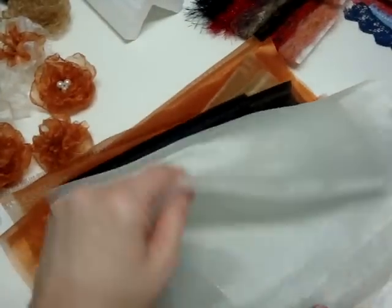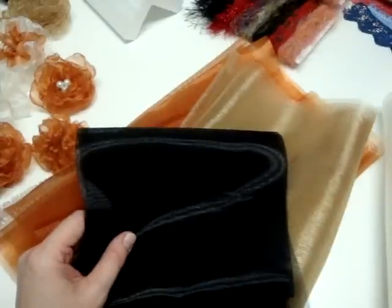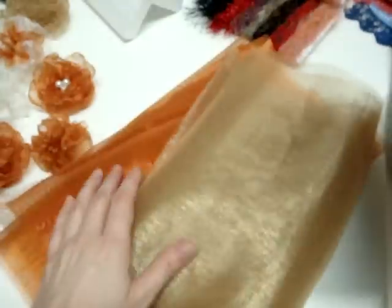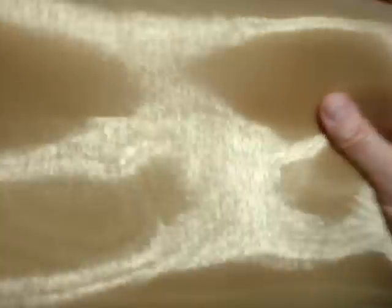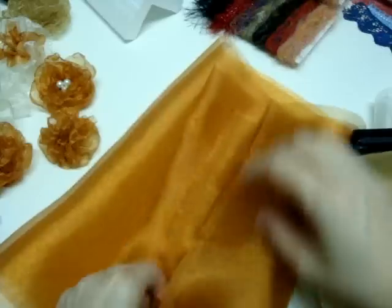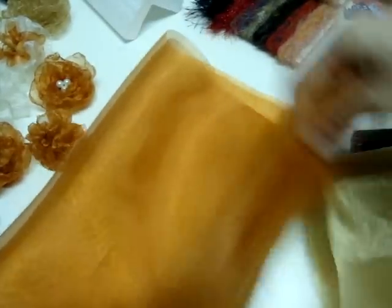Then I have these organza fabrics. These sell regular for $7.99 a yard; I have them in my store on sale right now through Sunday. The things I have on sale are my lace and my fabrics, so make sure you go over there and take advantage. The sale ends Sunday night at midnight — or as long as I don't change the prices I'll honor it. On Sunday night after midnight I may or may not have it changed; I might wait till Monday morning.